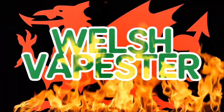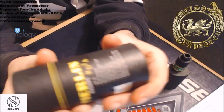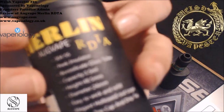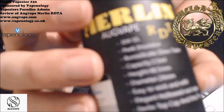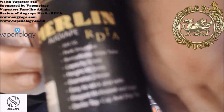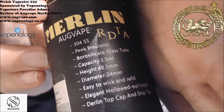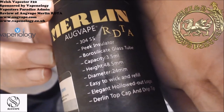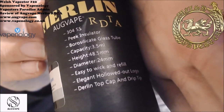Here we are in the close-ups. Here's the box. The lighting isn't great as it's nighttime and I'm on living room lights. The box reads: 304 stainless steel, peak insulator, borosilicate glass, 2ml capacity, 3.5ml, height 48.5 millimetres, diameter 24 millimetres, easy to wick and refill, elegant hollowed-out logo, Delrin top cap and drip tip.